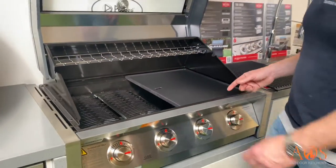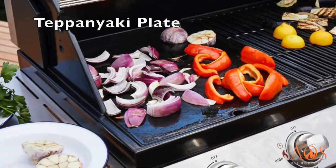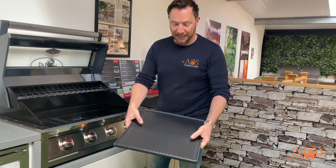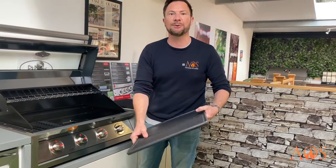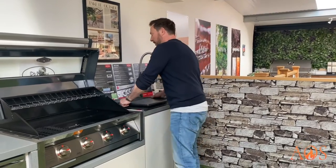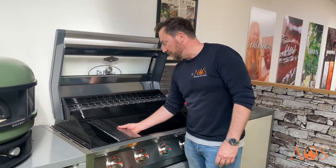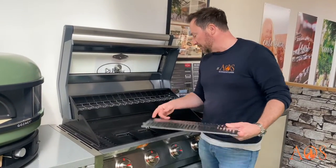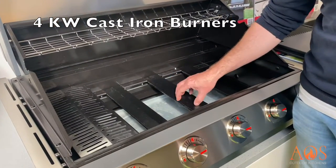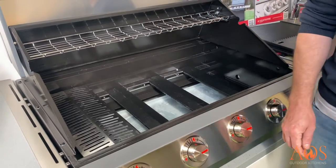On one side you've got a solid plate — like a teppanyaki plate — for cooking onions, prawns, and things like that. On the other side you've got the same grid system, great if you're doing a steak and want nice sear marks. Underneath the grills you've got those vaporizers, and then in the main cooking section you've got four kilowatt cast iron burners providing all the heat for cooking.